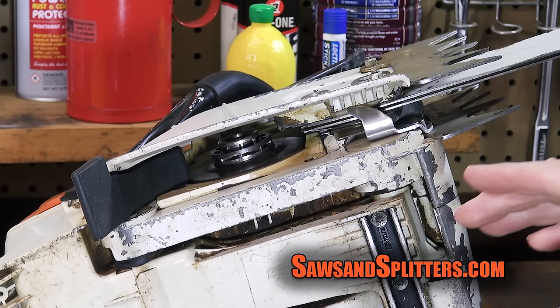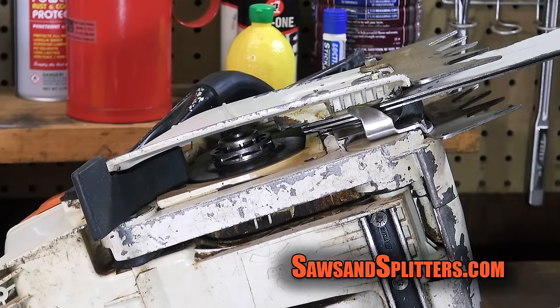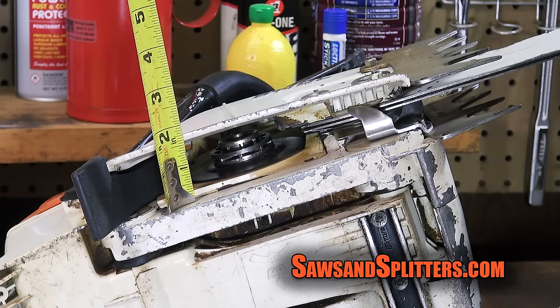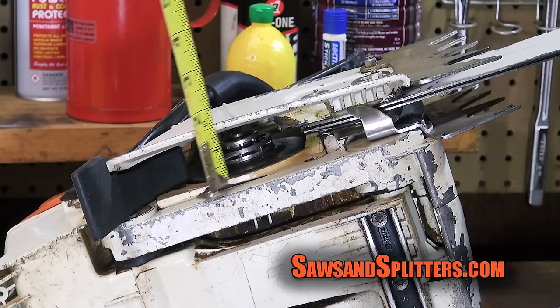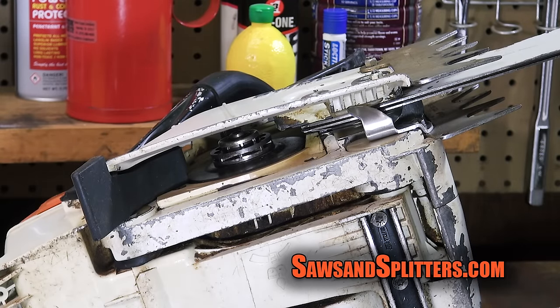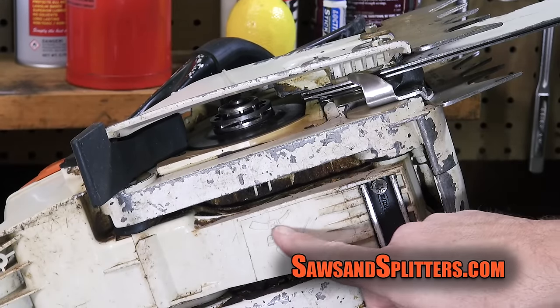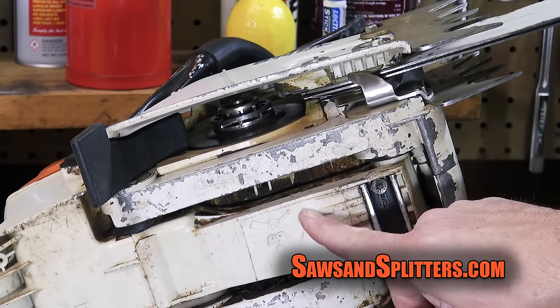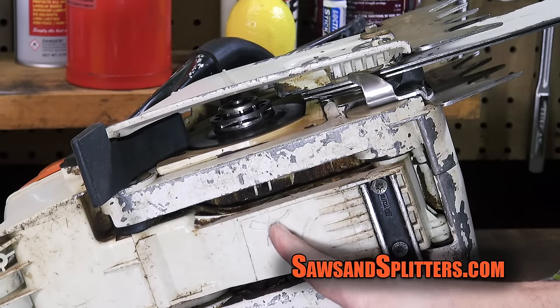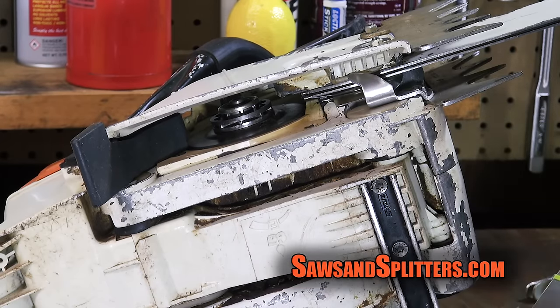One thing I do want to show you guys while we're down here is just look at how much space you have for your chips to get thrown. There is a good inch and a half gap for chips to get thrown out of the bottom of this saw — that's a heck of a lot larger than it is on my 036. Right here we have an adjustable oiler so you can adjust it. They recommend you just run it on E, which is economy or something, but if you're milling you want to have that oil as high as it possibly goes.